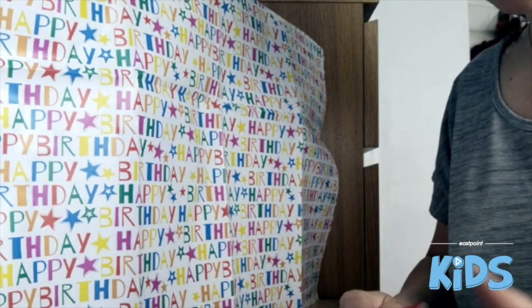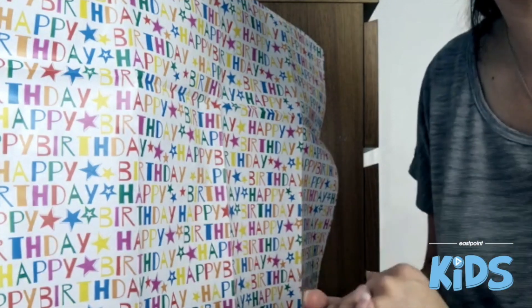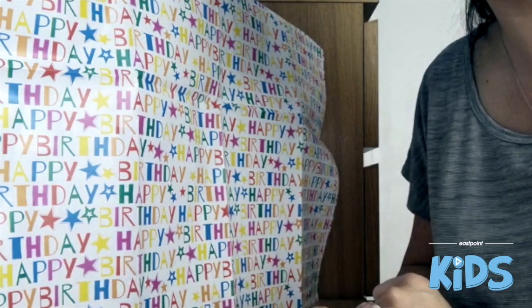Happy third birthday to East Point! I've been going for three years now, so that's good, and hopefully we'll all get back together again really soon to celebrate.